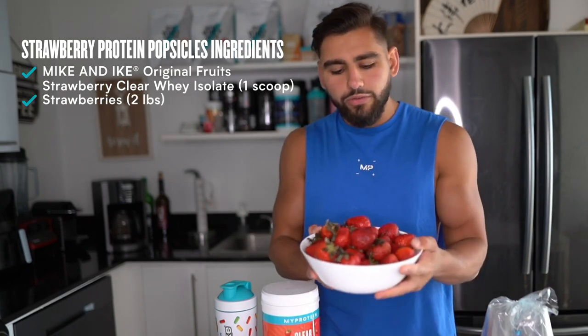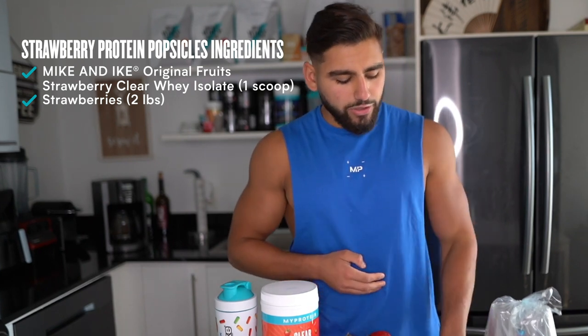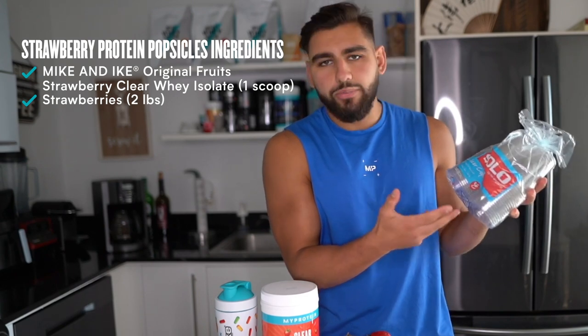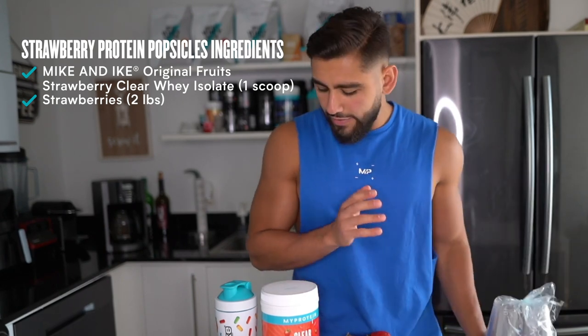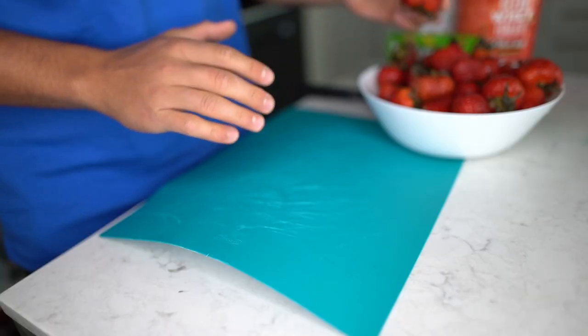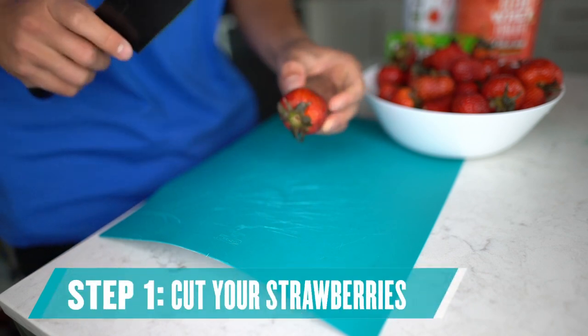Of course we're going to need two pounds of fresh ripe strawberries, along with some popsicle sticks, some aluminum foil, and some clear cups — or you could use a popsicle molder if you have one. Also of course some Mike and Ike candies. So the next step is to cut the tops off all the washed strawberries and cut them into halves.